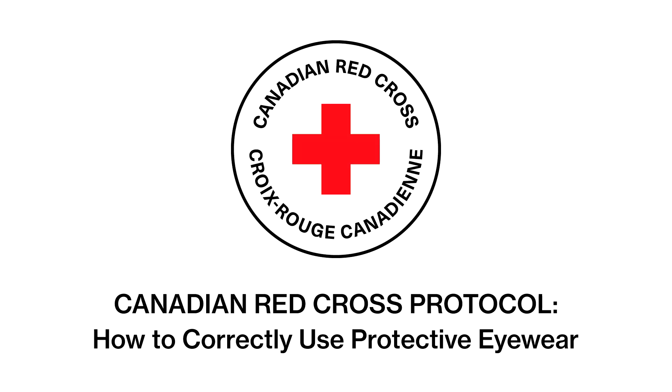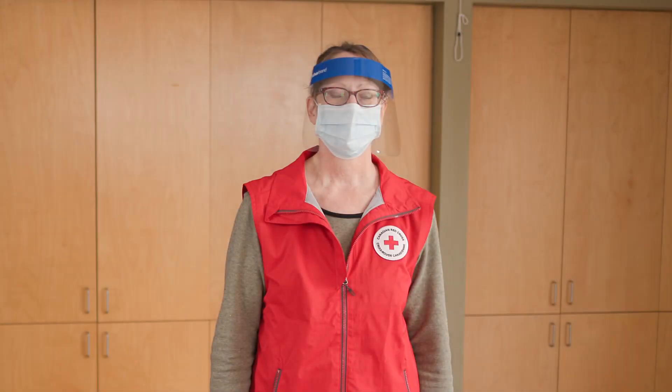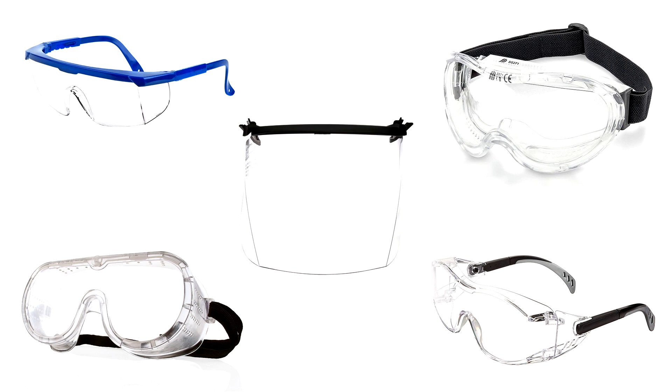The Canadian Red Cross Protocol for how to correctly use protective eyewear. Eye protection protects the eyes from exposure and injury. There are many types of protective eyewear, such as safety goggles, safety glasses, and different types of face shields.